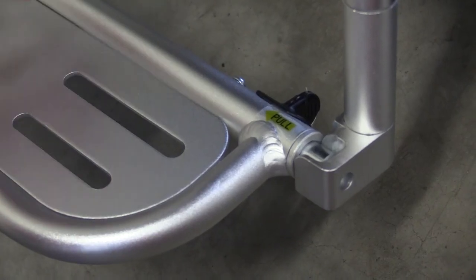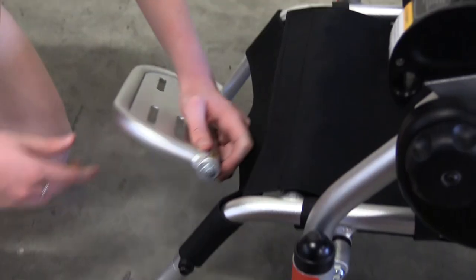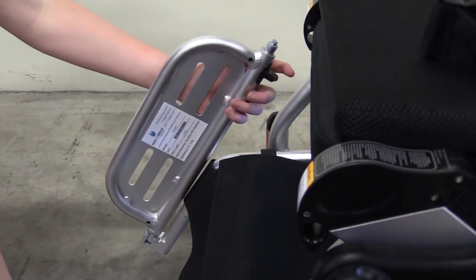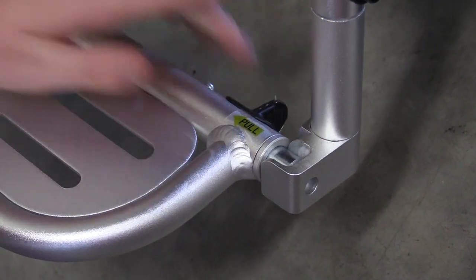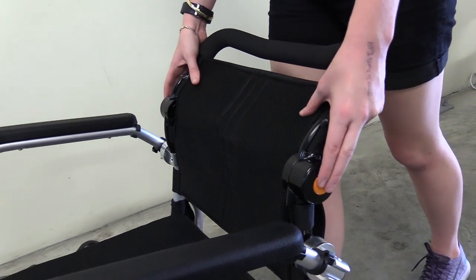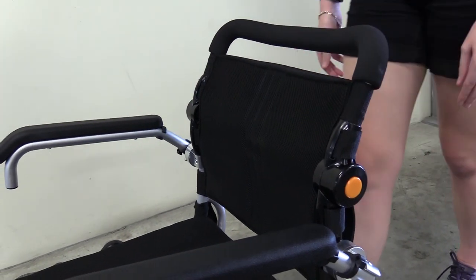To lift your foot plate, pull the knob and lift it up — this is helpful when getting out of your wheelchair. To put it back in position, simply lower the plate and reinsert the knob. To adjust your backrest, push both buttons simultaneously and adjust your seat to the desired height.